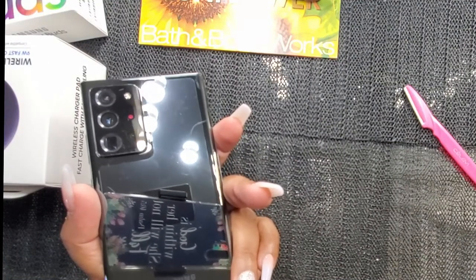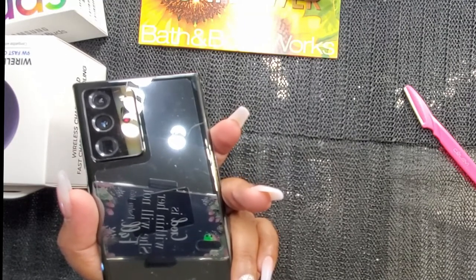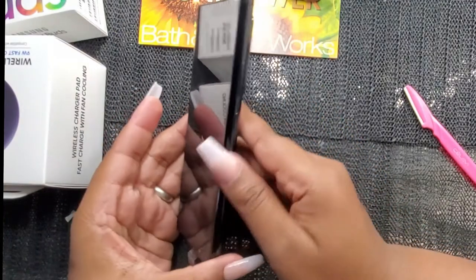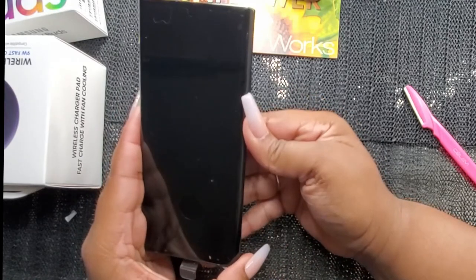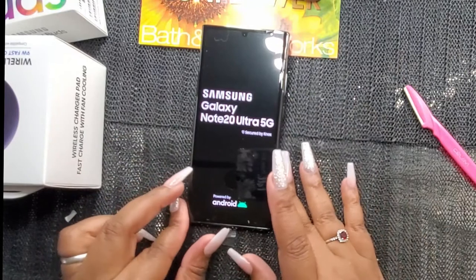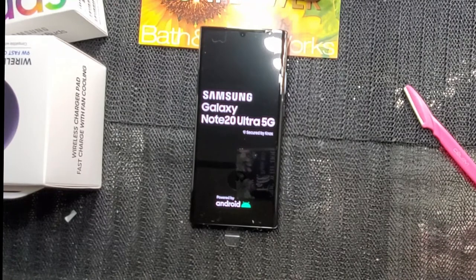This is the Mystic Black color and it's 512 gigabytes — they had one for 128 gigabytes but I wanted the full storage. Let's see if we can turn it on. Look at that — get your life right now!